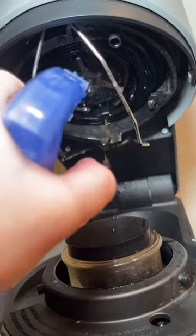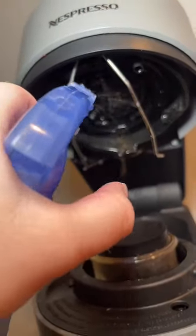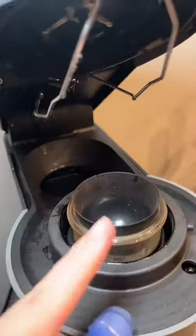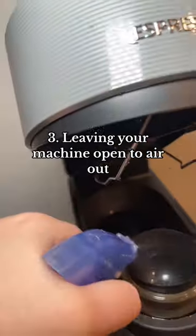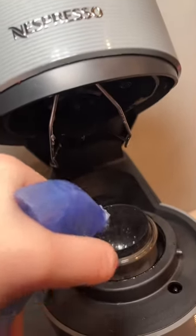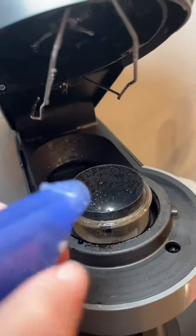After you do this, make sure to run your cleaning cycle so that none of this old, dirty coffee is getting into your drinks. I also recommend leaving your lid open so that it can dry out and you're not leaving water in here for any leftover coffee to potentially mold.